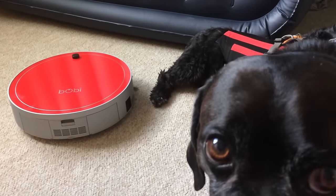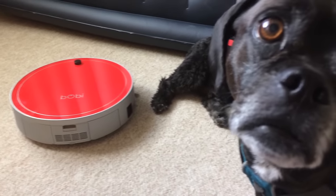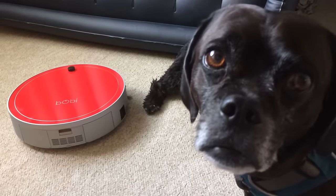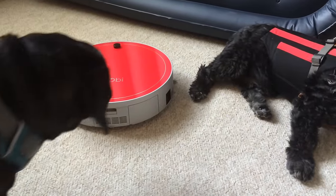Brittany dropped by our Facebook page to let us know that she has three German Shepherds, which — I can't imagine how much pet hair you must have, Brittany.